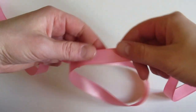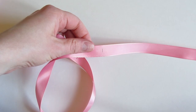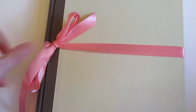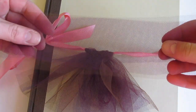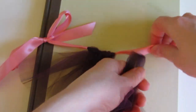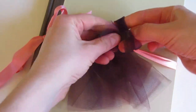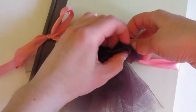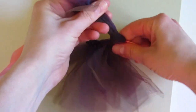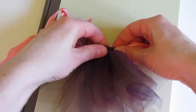Make some marks on the ribbon to correspond to the length of your doll's waist. Tie the ribbon around a book or some other large sturdy object. Working with a couple pieces of tulle at a time, fold them in half. Slide the loop under the ribbon and then run the ends through the loop to make a knot.